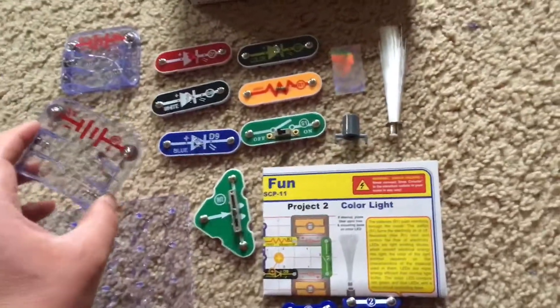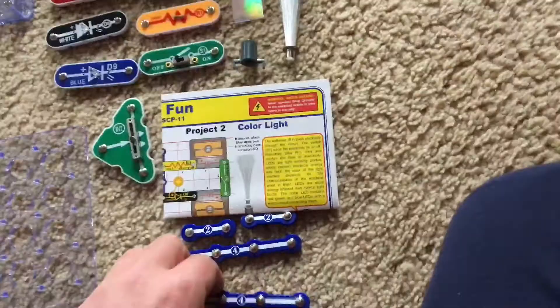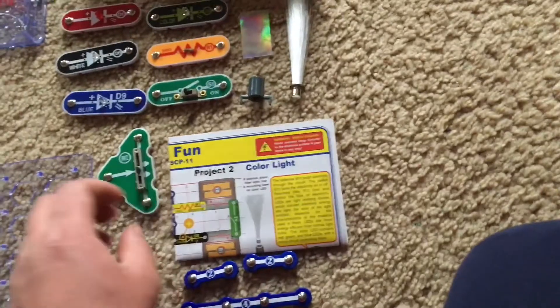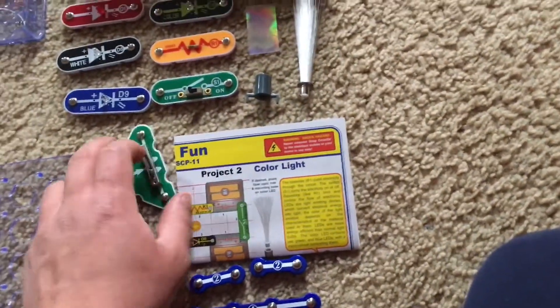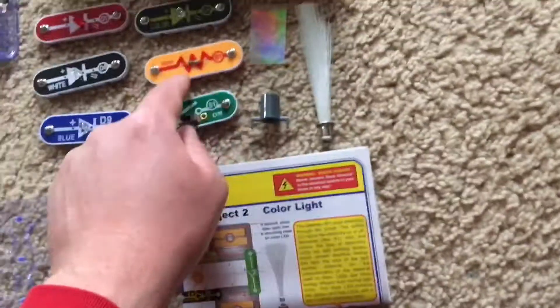There are two battery holders. Each takes two AA batteries, two four-snap wires and two double-snap wires. You have an adjustable resistor, a slide switch, and a 100,000 ohm resistor.